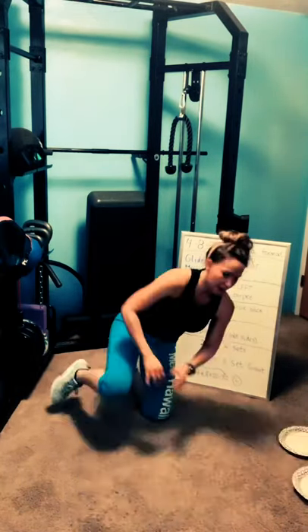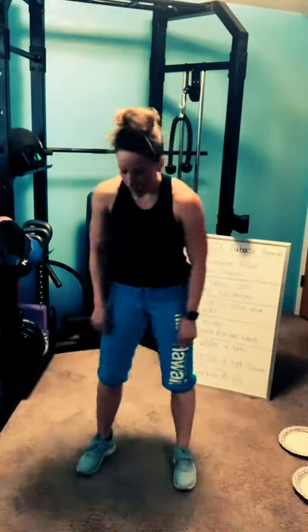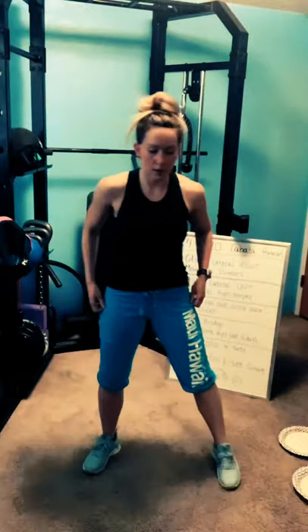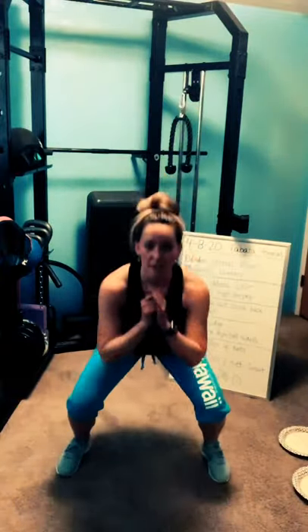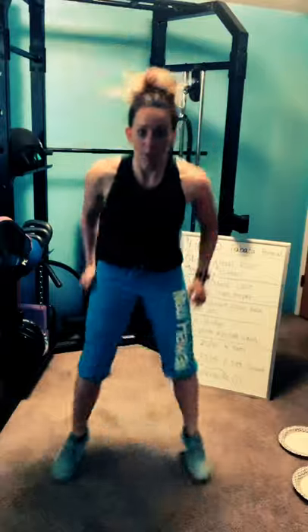Up on your feet. Heel clicks. Three, two, one — heel click. Notice I'm leaving the floor. You can stay on the floor, you can take out the impact. Do what works for you, but challenge yourself. Keep going. Three, two, one — rest.